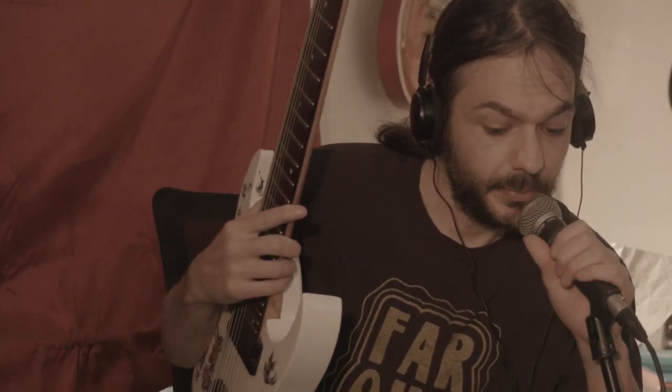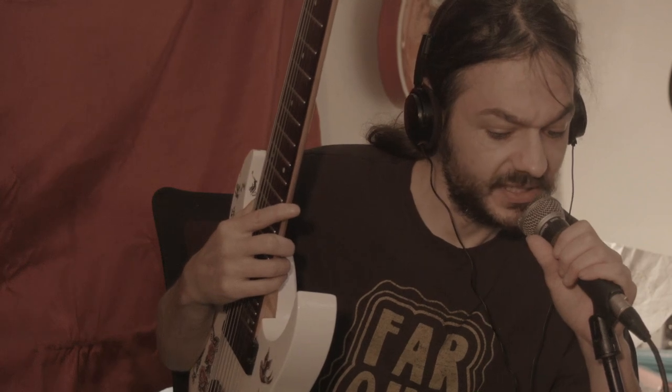But let's roll back the gain a little bit, just so you can hear what it sounds like. All right, so now we're at about three quarters, and we're going to hear what this thing sounds like.